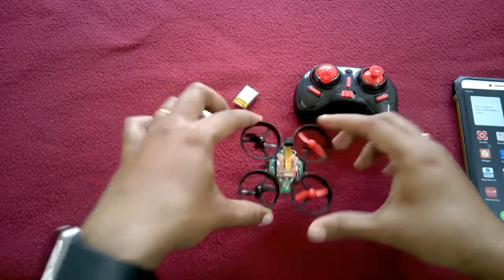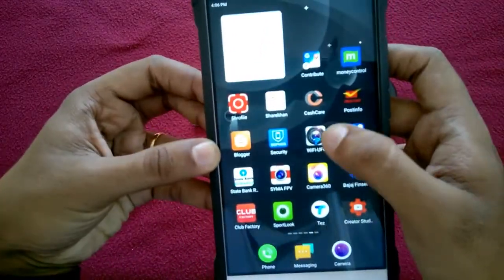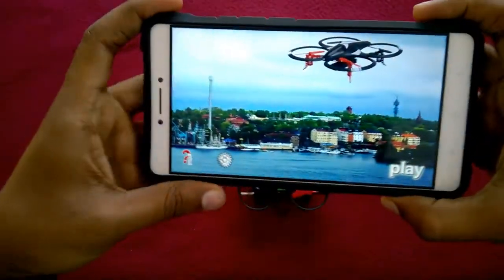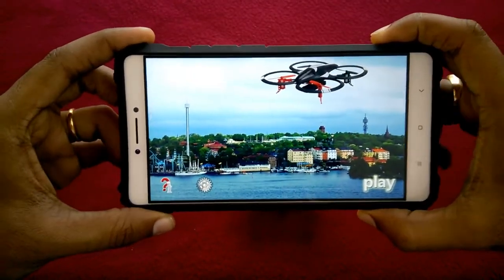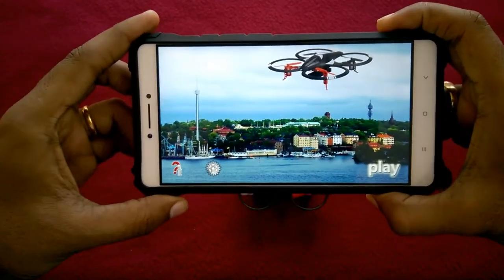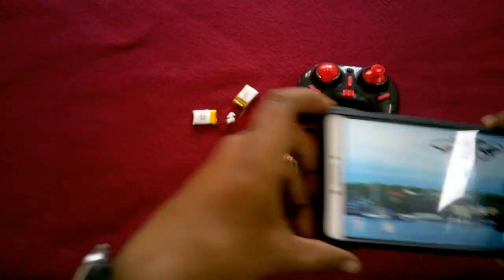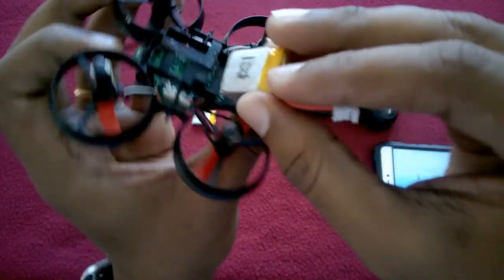So this is the application — you can see this is WiFi UFO, the WiFi camera application for the drone. You can get it from the Play Store and also from the Apple App Store. Now what we have to do is insert the battery to activate the camera and drone together.